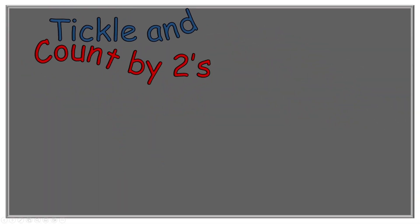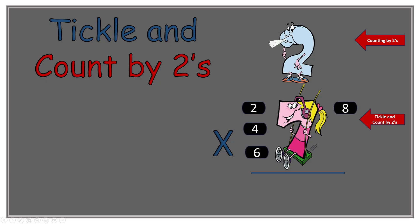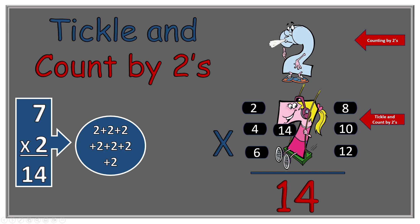The next number we get to tickle is the number seven. So two times seven equals what? Count by twos, here we go: two, four, six, eight, ten, twelve, fourteen. So two times seven equals fourteen. How many twos would we have added together? Well, there would be seven of them, and that would equal fourteen.